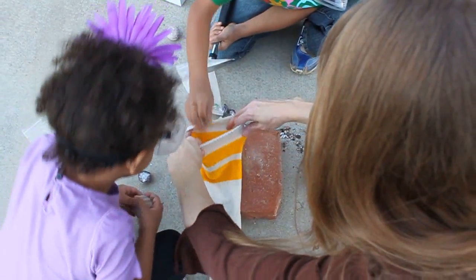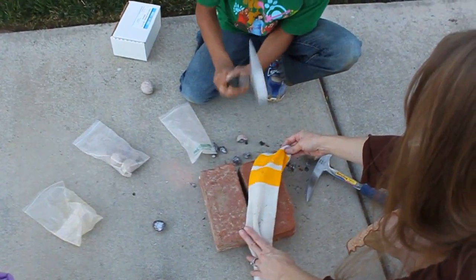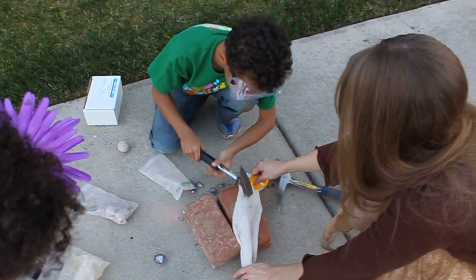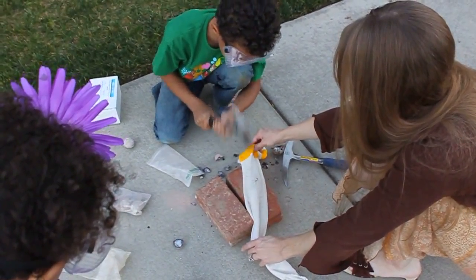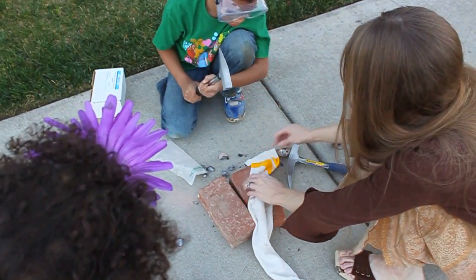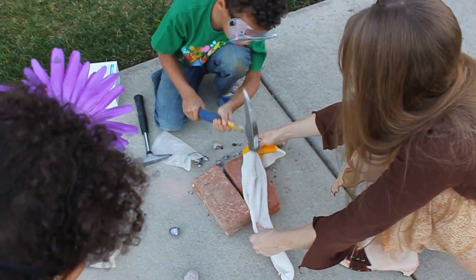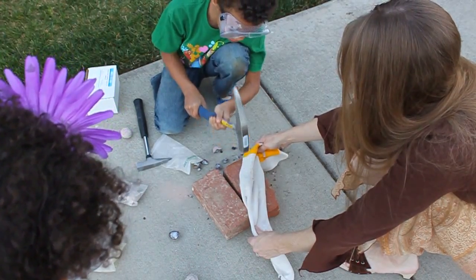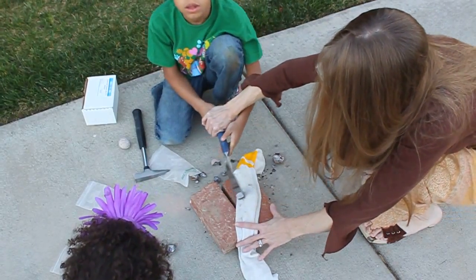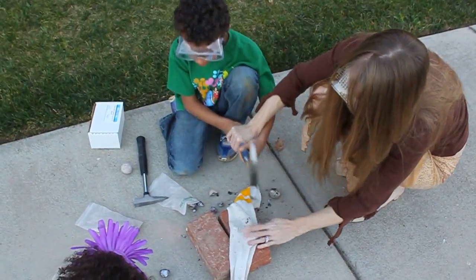I want to do it again! After I press this one you can hit the next one. Whack it pretty hard. Pick up this hammer — it's a little heavier. Try to take a really good whack, just be careful. Let's just do it a little bit harder together. Ready? We're going to do it together. Oh, we did it! We did it!